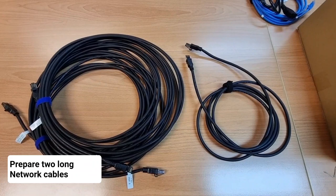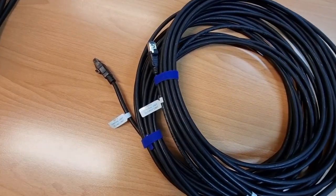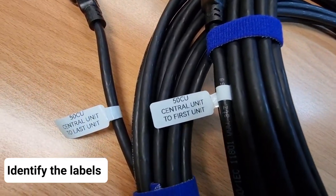Next, find and prepare two long network cables. These network cables are labelled with port A as well as port B.